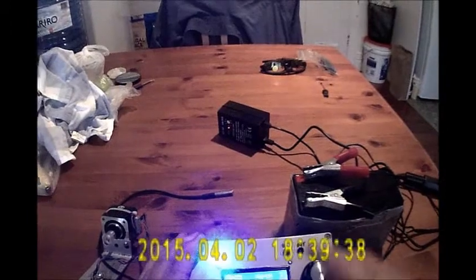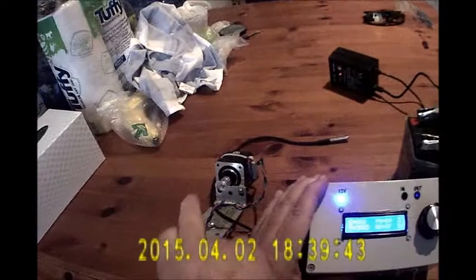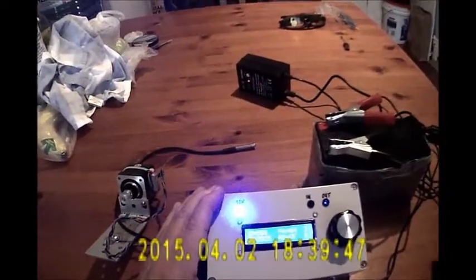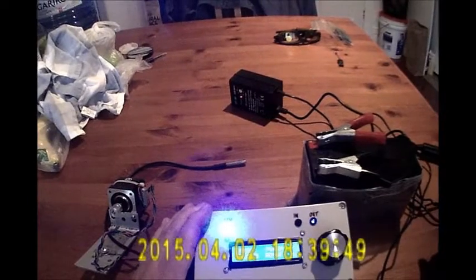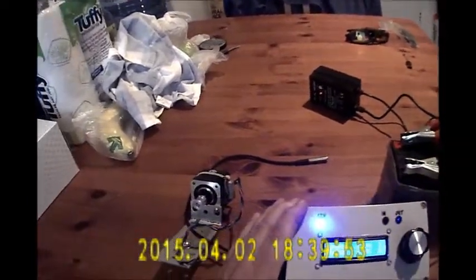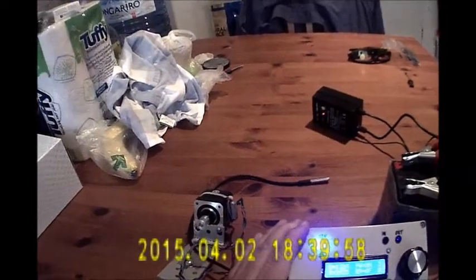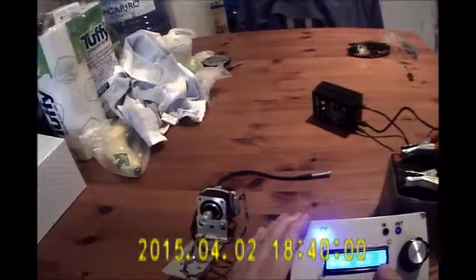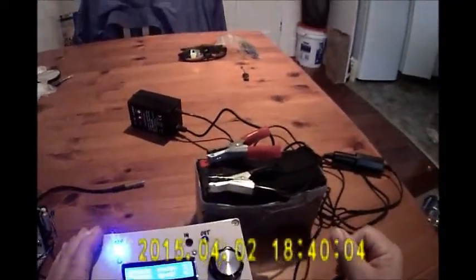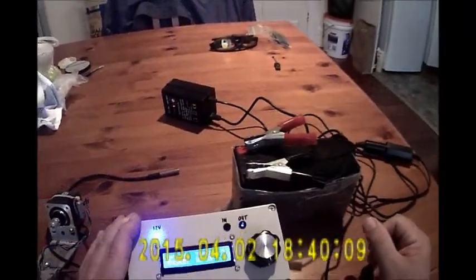If you hold it down for around 3 seconds, it gets to 3 beeps and then increments by 100 at a time. You can see it buzzing up, winding all the way up to 3935. This is controlling a NEMA 17 stepper motor at 1/8th of a step using an Easy Driver board. It didn't cost very much to put together and works extremely well.